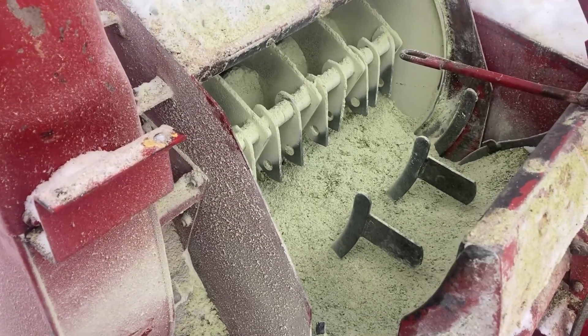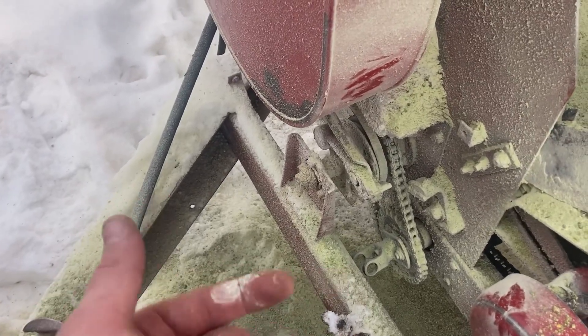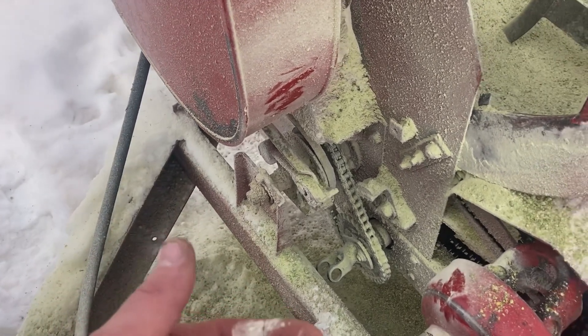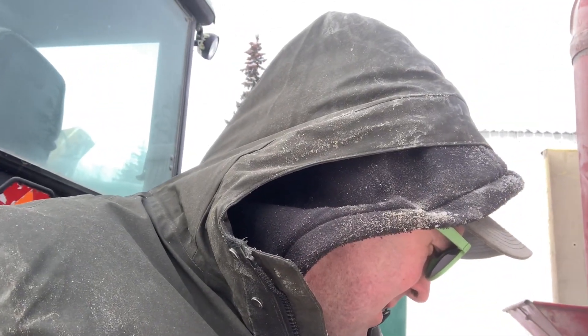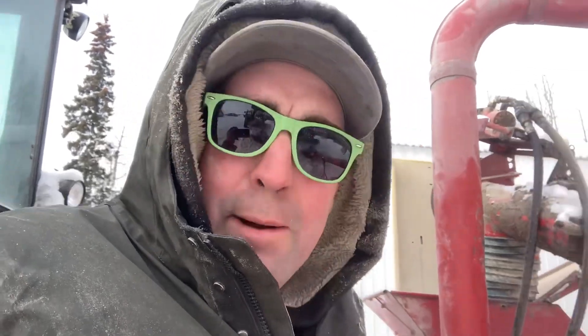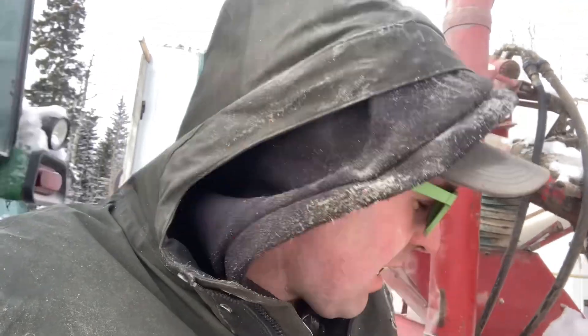I've already taken a bucket or two out of there. I'm going to fish in there with my hands, get the rest of that out, hopefully free up that auger, and then get it turning so I can line up the keyway in the shaft and the keyway in the yoke, then tighten up my set screw. I've been expecting something to happen and I probably should have checked that. I guess those set screws do back out.